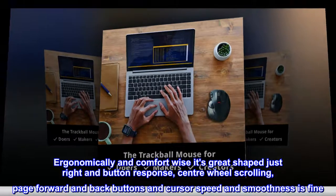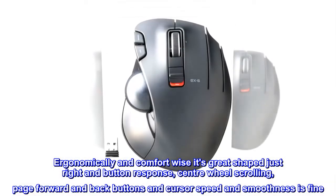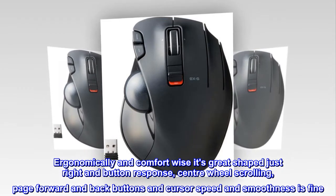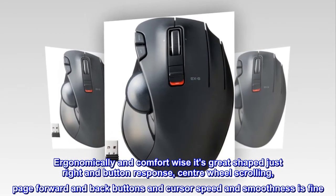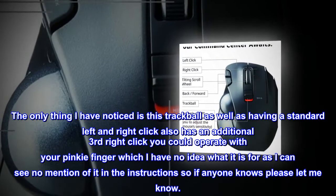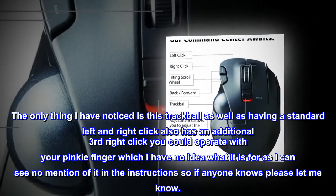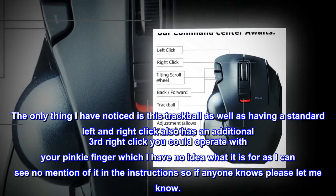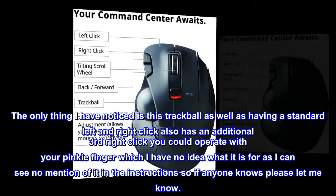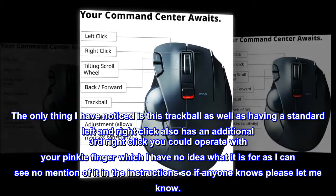Ergonomically and comfort-wise it's great — the shape is just right, and the button response, center wheel scrolling, page forward and back buttons, and cursor speed and smoothness are all fine. The only thing I noticed is this trackball also has an additional third right-click button operable with your pinky finger, which I have no idea what it's for, as there's no mention of it in the instructions.